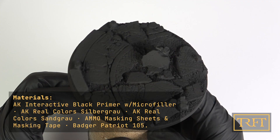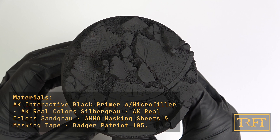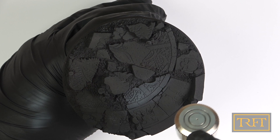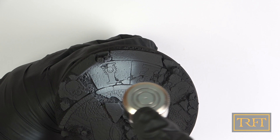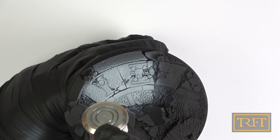This is the base after priming. As always, I primed it with AK Black Primer with Micro Filler and allowed it to dry for 24 hours. As you can see, this base is really beautiful and it has a lot of detail, particularly on those floor tiles. For the base coat, I went with AK Silver Grau, or Silver Grey in English, thinned around 50% with lacquer thinner. This mix I sprayed at around 20 psi. As you can see, I went section by section, going very easy on the trigger, with the idea of building opacity gradually. Even though this silver is quite a bright color, close to white, thanks to it being a lacquer paint, I got absolutely no dry tip or clogging in the entire process.